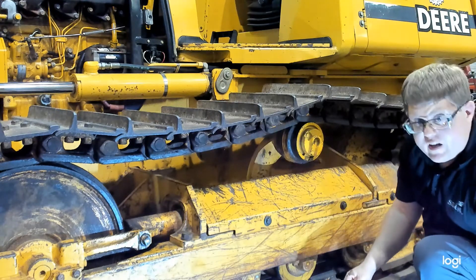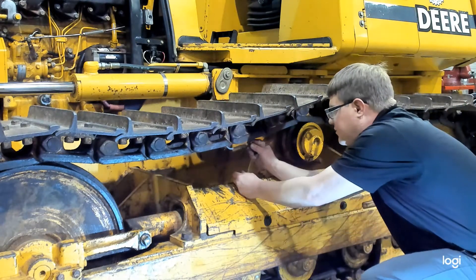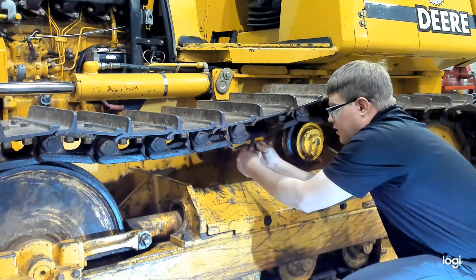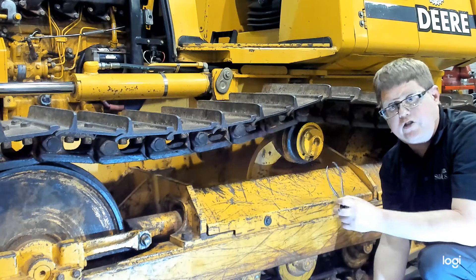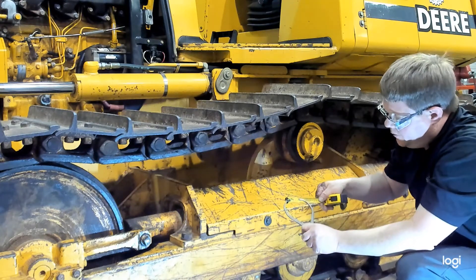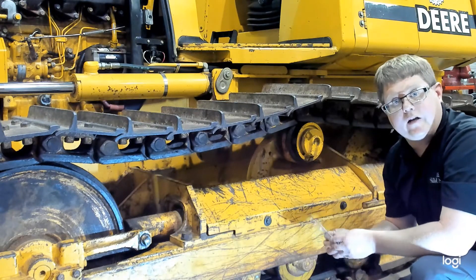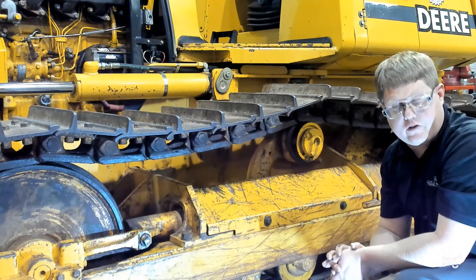To measure bushing wear, use a caliper and adjust it to the thickness of the bushing. By itself the caliper won't give you a measurement, but once set to that dimension, hold it up to the tape measure to obtain your reading for external bushing wear. In a different video, we'll show you how to check for internal pin and bushing wear by measuring track pitch.